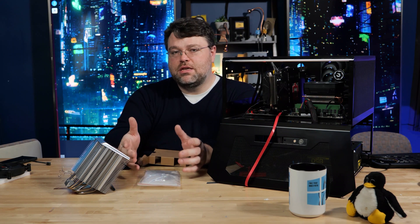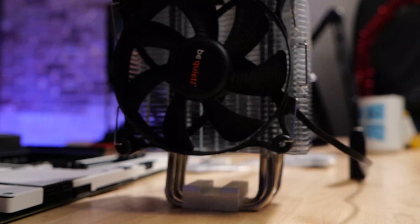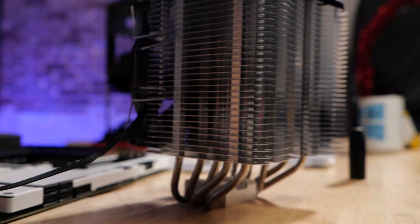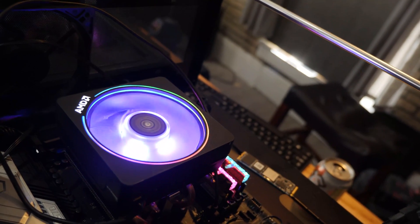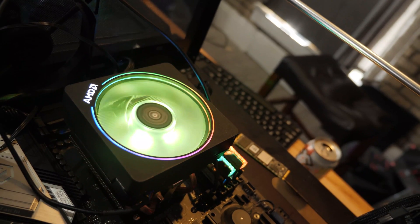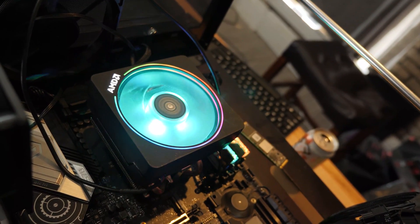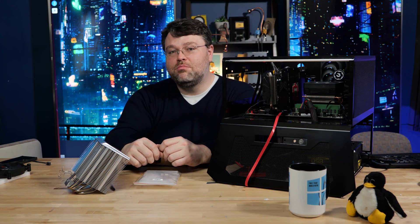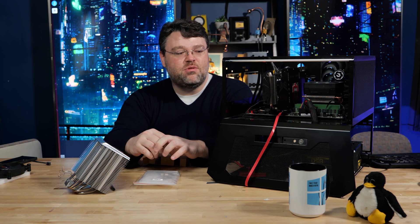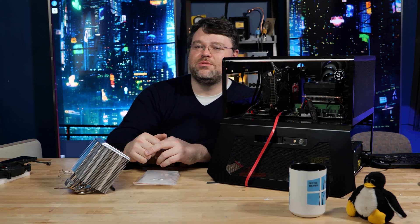This is the new go-to cooler for about $50. It's just unfortunate that most AMD CPUs come with a good cooler, so if you want to save money you don't really need to buy an extra cooler unless you just want a quieter system — in which case this will be quiet. I'm Wendell, this is Level One. If you like this, let me know. I'm signing out and I'll see you in the forums.